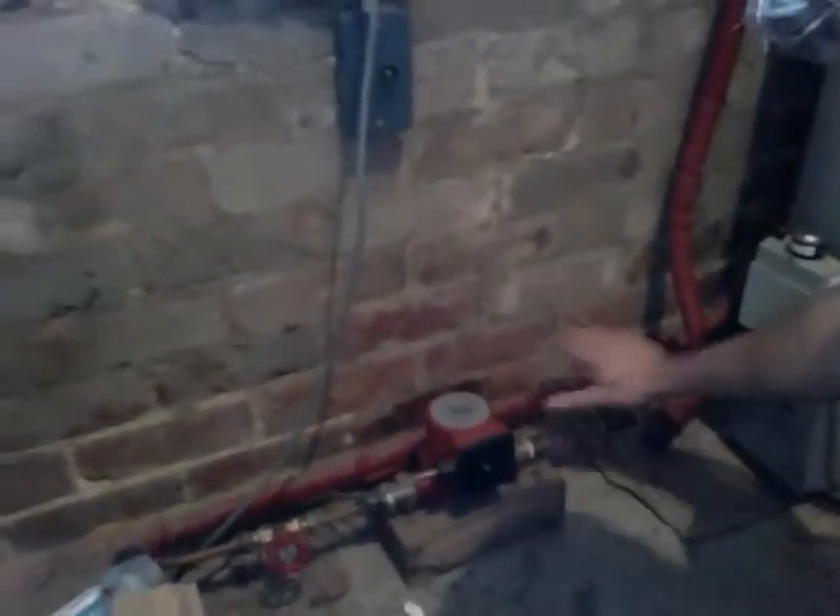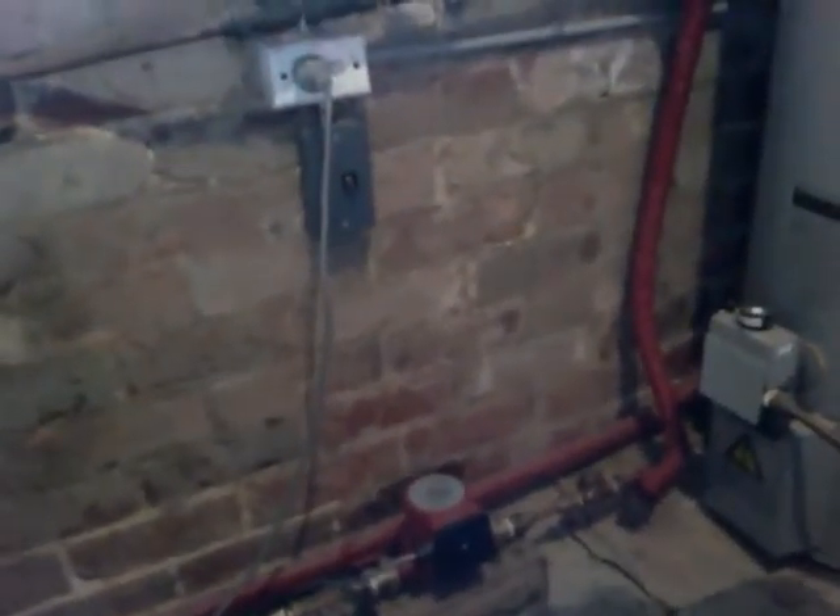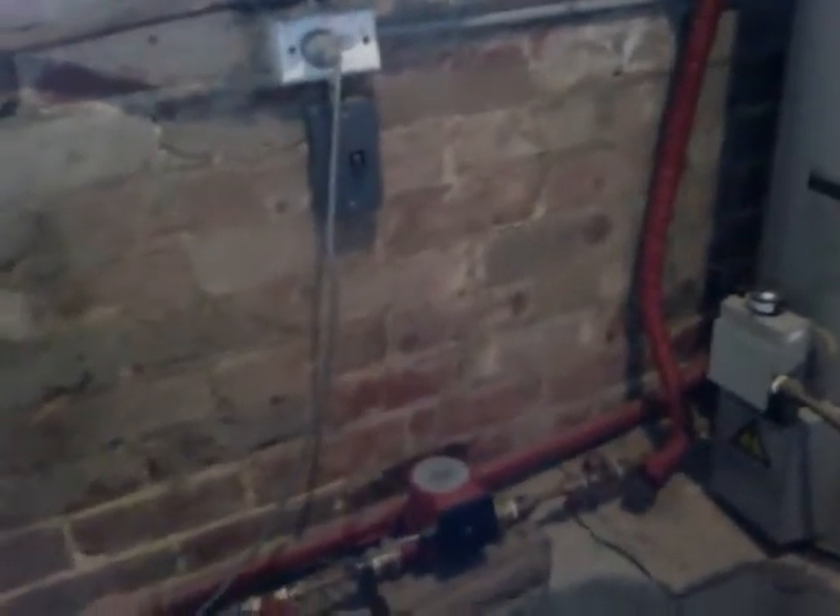Down here I've got our reticulating pump — that's the pump right there — with an isolating control. That circulates the water in the hot water lines when it's cold, to make sure it doesn't waste too much energy.